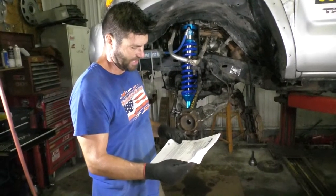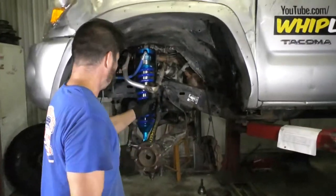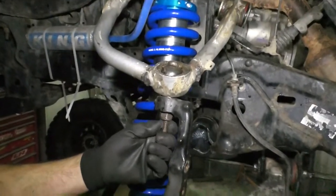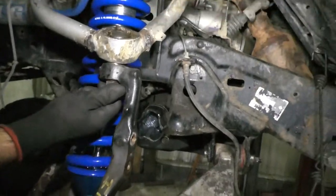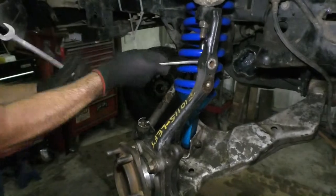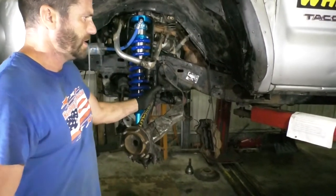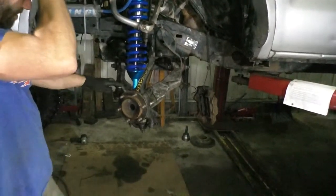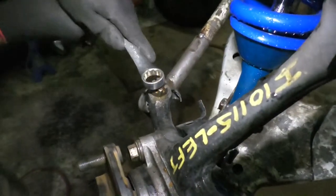Step six: remove the cotter pin from the upper ball joint and loosen the upper ball joint nut. In my case I have uni-balls so that's a little different, but you get the idea — usually there's a cotter key in there. Step seven: remove the cotter pin and loosen the tie rod nut — just loosen it as per the directions, don't take it off yet.